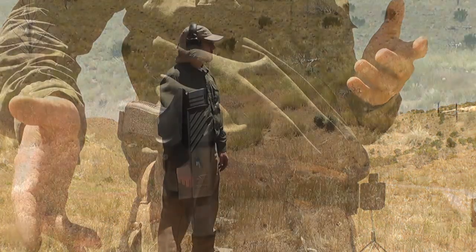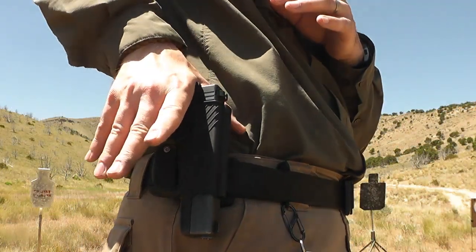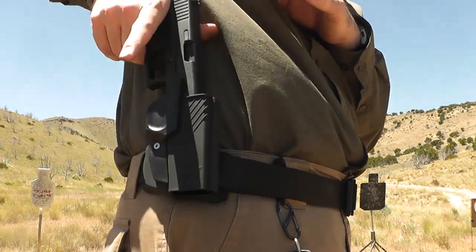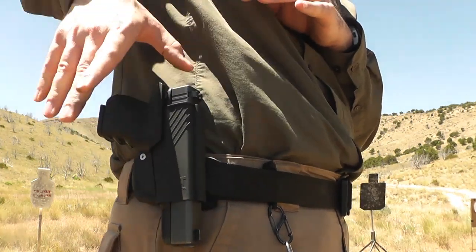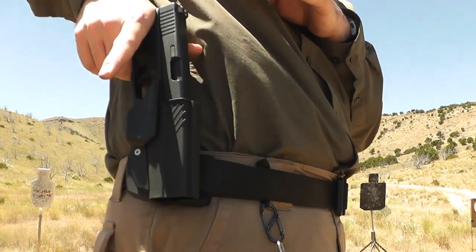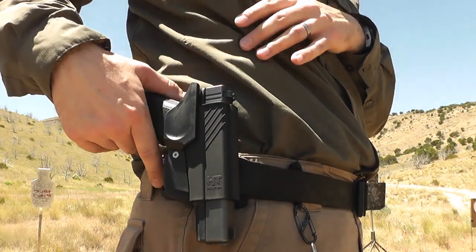Well, almost every time. To be honest, I've had to practice with it a little bit — had to make sure that I get the perfect combat grip on my gun each time. But when I do, when I really push my palm and the web of my hand down into that gun every single time, it slips out just like it's supposed to, without any forethought or any intention. It works exactly like it's supposed to.